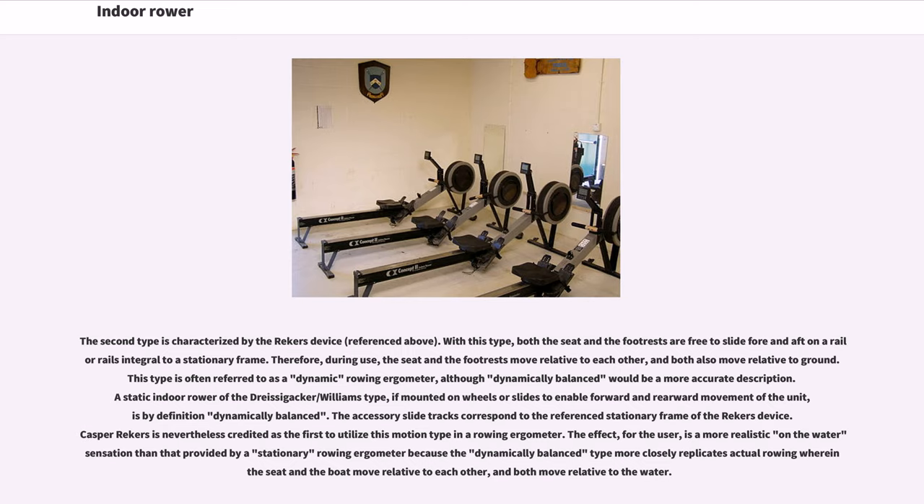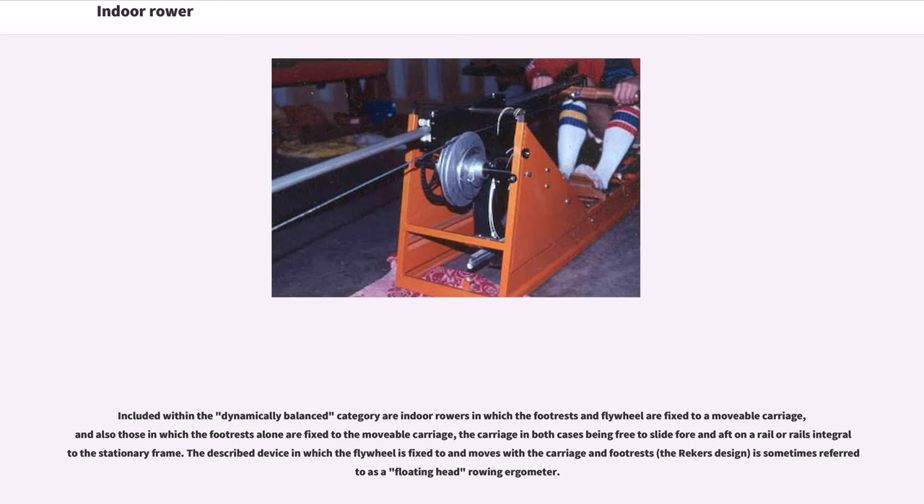The accessory slide tracks correspond to the referenced stationary frame of the Riekers device. Casper Riekers is nevertheless credited as the first to utilize this motion type in a rowing ergometer. The effect for the user is a more realistic on-the-water sensation than that provided by a stationary rowing ergometer, because the dynamically balanced type more closely replicates actual rowing where the seat and the boat move relative to each other and both move relative to the water. Included within the dynamically balanced category are indoor rowers in which the footrests and flywheel are fixed to a movable carriage, and also those in which the footrests alone are fixed to the movable carriage. The described device in which the flywheel is fixed to and moves with the carriage and footrests — the Riekers design — is sometimes referred to as a floating-head rowing ergometer.